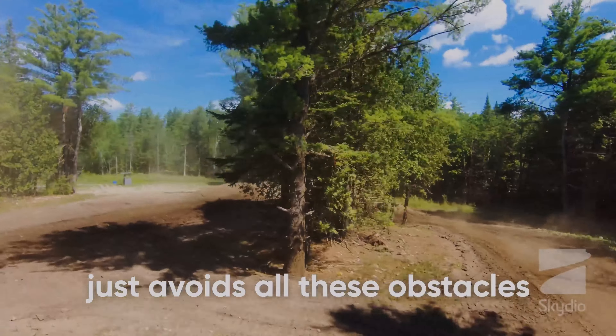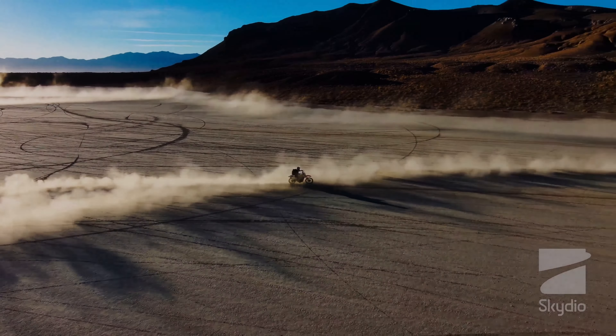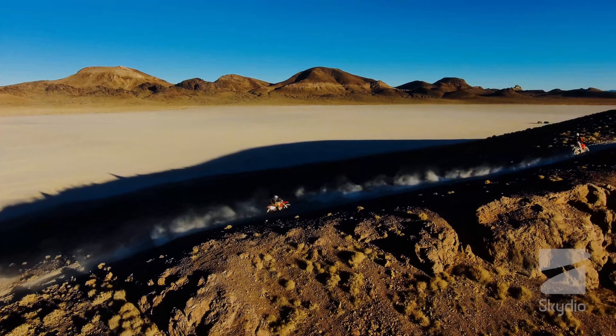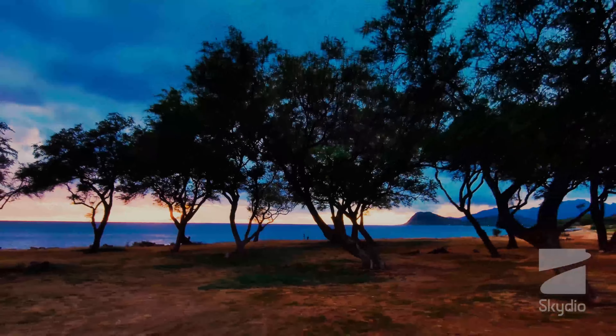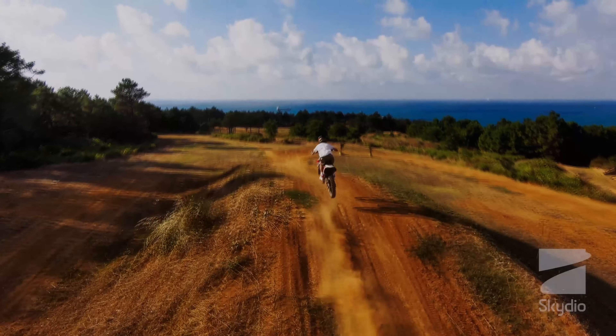In 2023, the Skydio 2 drone is a cutting-edge autonomous flying machine that has taken the drone industry by storm. One of the main reasons for its success is its advanced sensor system, which allows it to navigate and fly completely autonomously. In this video, we will explore how the Skydio 2 sensor system works and how it enables the drone to fly autonomously.